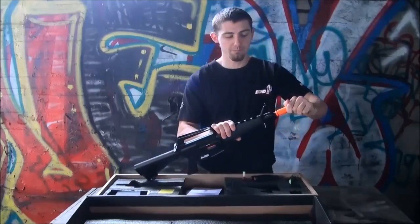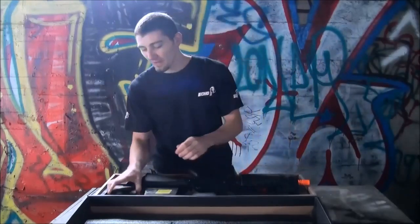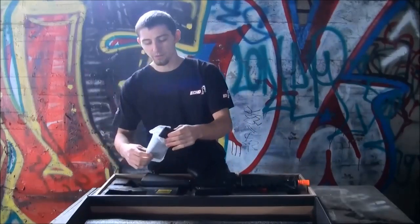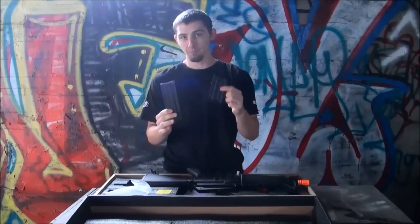You do have an orange muzzle cap, and then as well you do have a 190 round Vietnam style high cap, and a 300 round straight magazine just to keep the Vietnam look going.